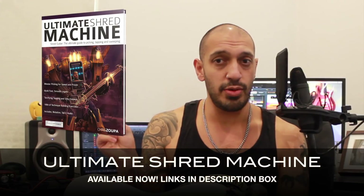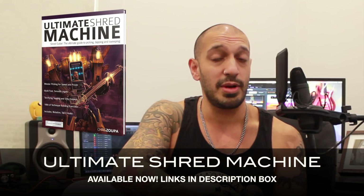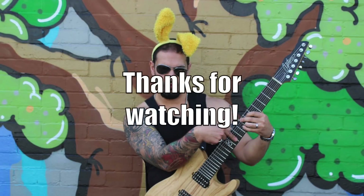And that was my B minor pentatonic lick riddled with outside notes — hope you guys enjoyed that. If you liked it, please check out my book 'Ultimate Shred Machine,' which has a bunch of exercises on shredding, legato, sweeping, and tapping — it is a doozy. If you click the links in the description box to my Facebook group, my Patreon, and my Udemy modes course, that would be most delightful as well. Anyway, I'll catch you guys all very soon.